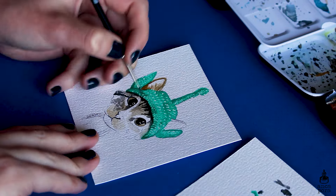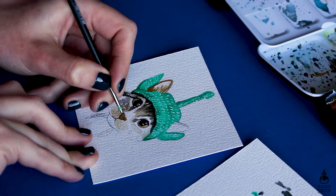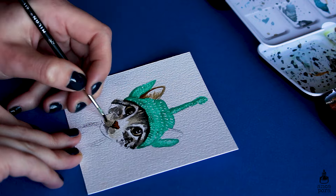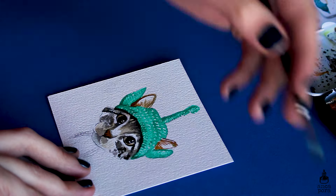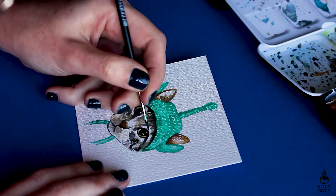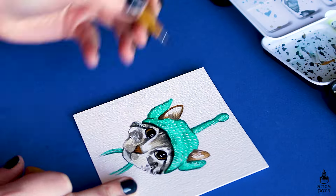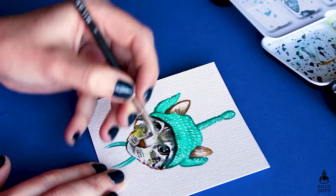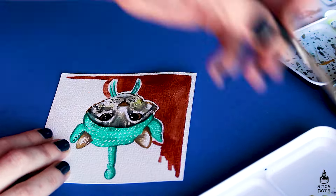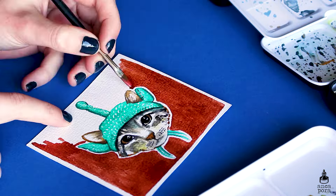I'll share the painting process on two of the illustrations just so you can see how I painted them, but it's not that important. The main thing to keep in mind is that you have a clear shape of how your sticker will look and an overall shape that's easy to cut out in Photoshop. There will be chapters throughout the video if you want to skip to one part or another.